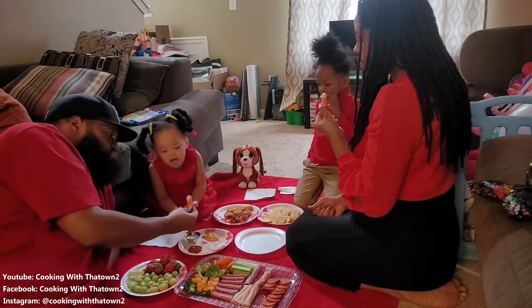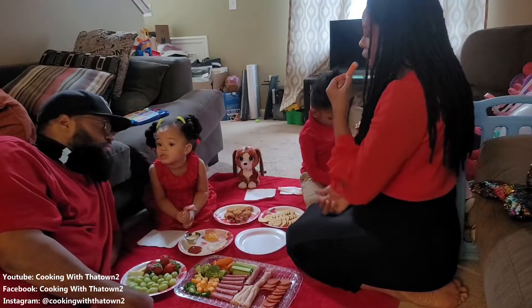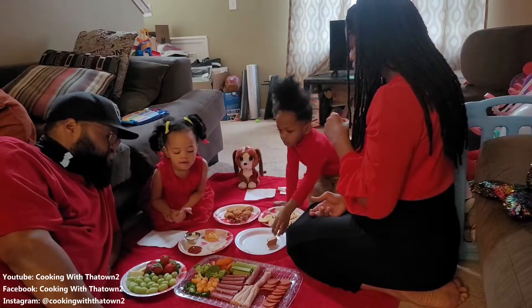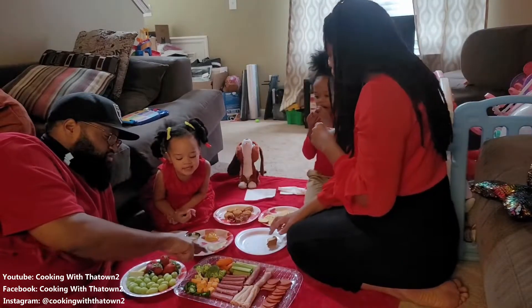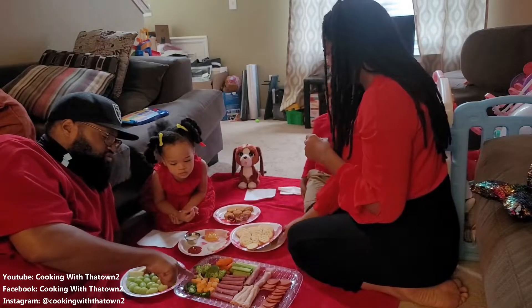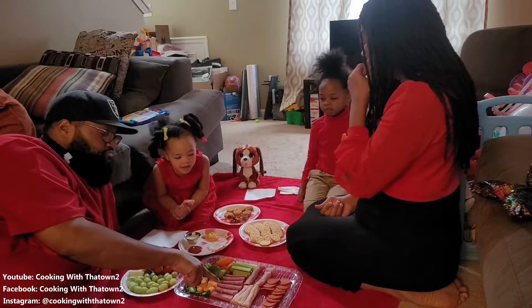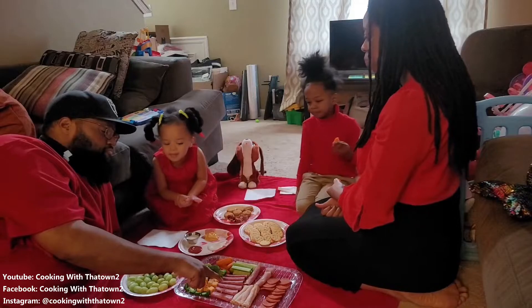"Do you have a carrot?" "Yes, this is a carrot." "Is it hot?" "It's cold." "Carrots are cold? Yes." "What's this right here?" "Broccoli." "What's this? Carrot. What's this? Jalapeno. That's jalapeno. What's this? Cheese. Cheese. What's this? Beef. Salami. What's this?" "Meat." "Turkey."